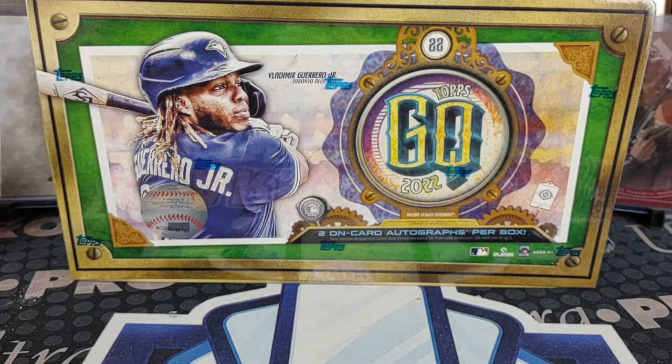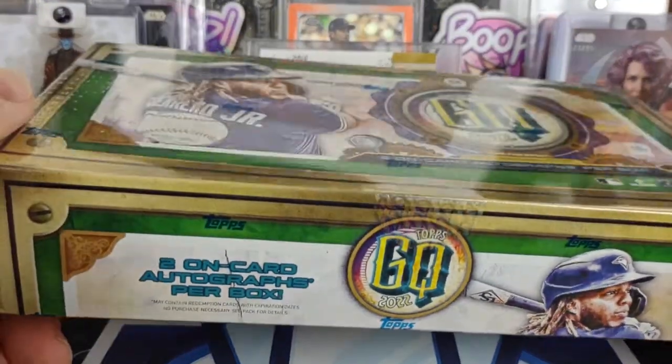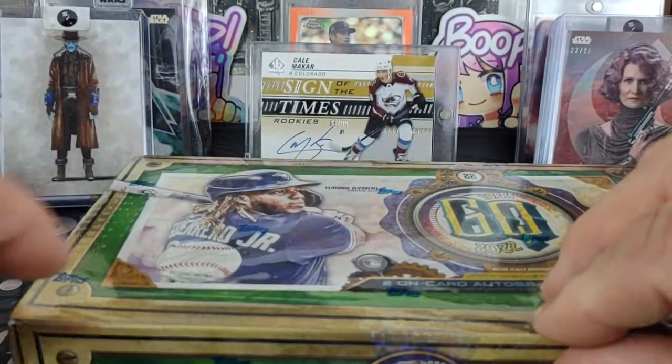Well hello there, welcome to another break here from Bounty Hunter Breaks. This is Boba Fetme, and today I've got a hobby box of 2022 Gypsy Queen baseball. I stopped at my LCS yesterday and they had one box left, so I decided to grab it. It was the same price as on Toffs website, but without the shipping charge — just $140.